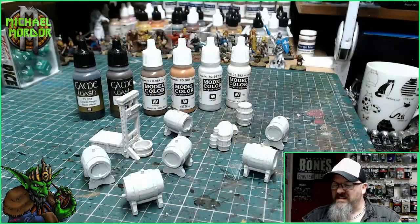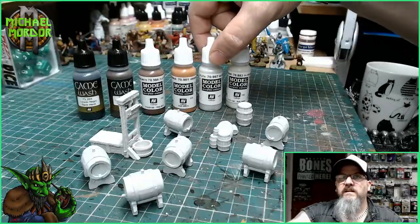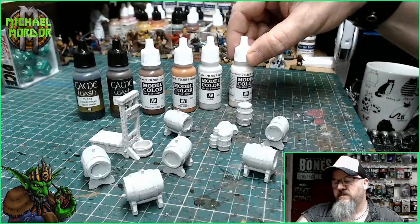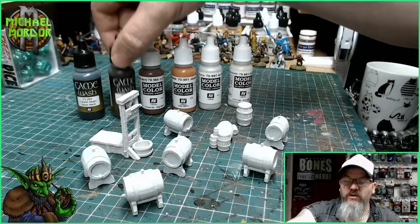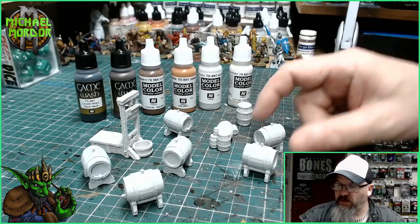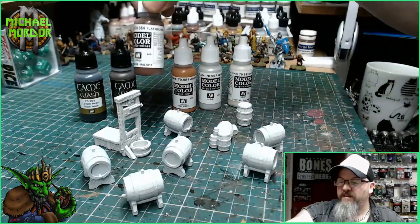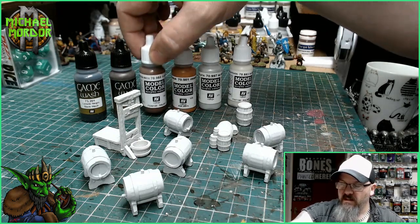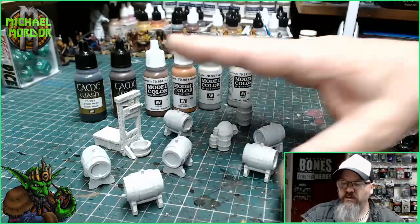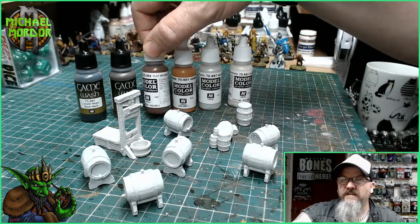The colours we're using today are flat brown, orange brown, silver, silver grey, one brown ink wash, and one black ink wash. The first thing we're going to do is paint every single part of this miniature with the flat brown. I'll come back once I've painted all these barrels and the guillotine with the flat brown.